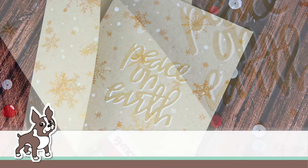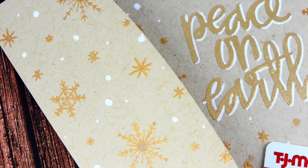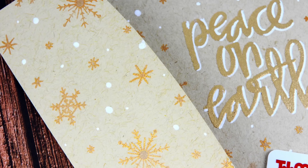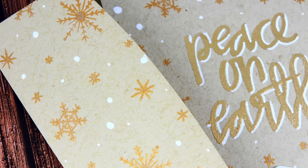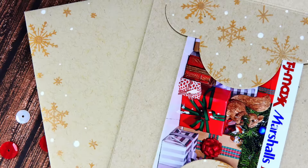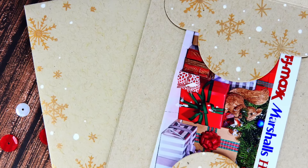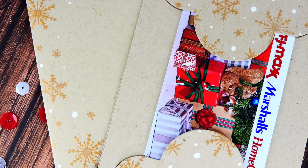Hello everyone, it's Nina. Thanks so much for joining me today. I'm back again to share with you a matching card and envelope design that is perfect for gifting a gift card into. We're going to be showing you how to use the Sunny Studios Tag Toppers Dies — technically meant for tags to create nice edges, but perfect to create a little gift card pocket. Let's check this out.